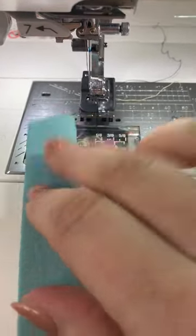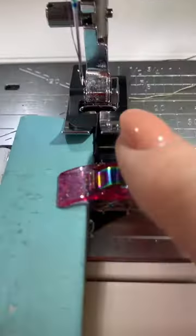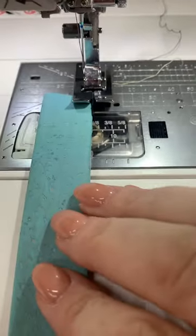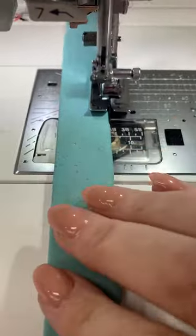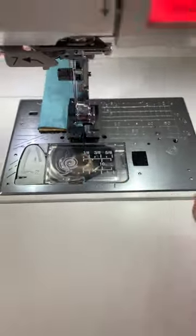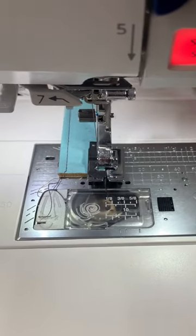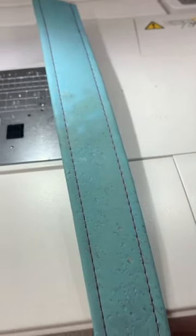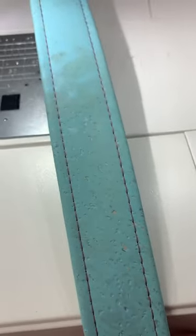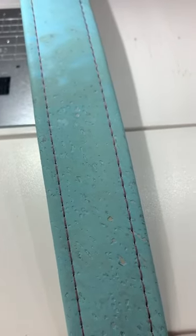I have a little handle right here and I have some contrasting thread so you can see. What I'm going to do is slip this right underneath my foot. I'm running my handle right up against this guide. And now watch the magic happen. My handle is complete with the most perfect, beautiful eighth inch top stitching you're ever going to see. If you're not using your S foot for top stitching, what are you even doing?